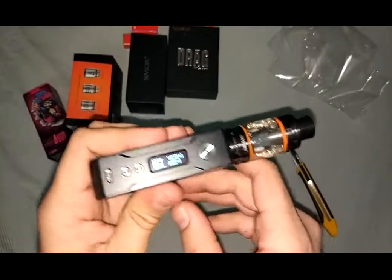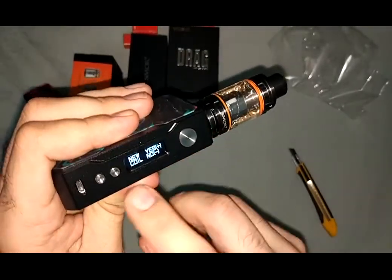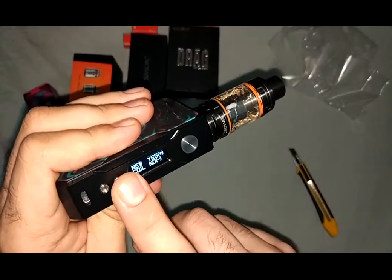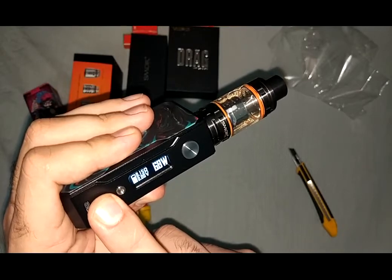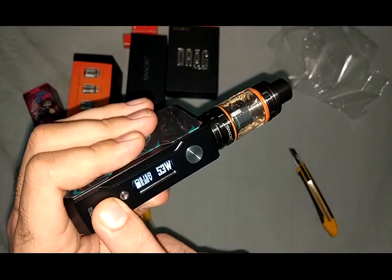Now it's asking me if it's a new coil or old — the plus button means yes. It starts with 80, but never start with 80 — start with the minimum you like.